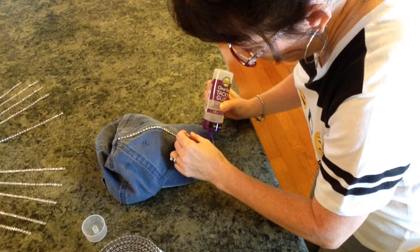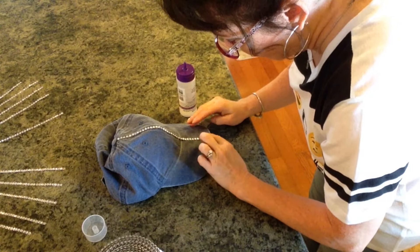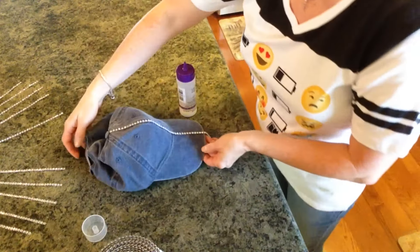So when I saw this, I was like, oh my gosh, that is so adorable, I can't stand it. So I had to go ahead and make it for you. Okay, that's what we have so far, and I'm going to cut this off later.